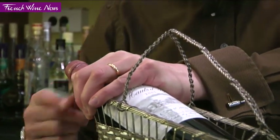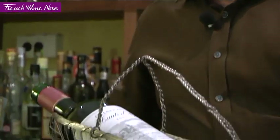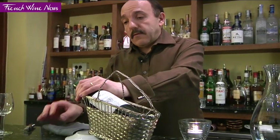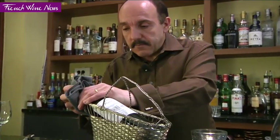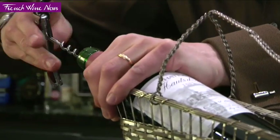I'm going to cut the capsule properly and clean the top, because sometimes you get a little bit of mold between the capsule and the bottle — on the top of the cork — so make sure it's very clean. Then I'm going to take the cork out, as normal.